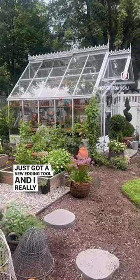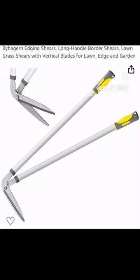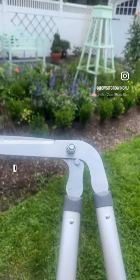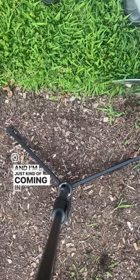I just got a new edging tool and I really wanted to show you guys what a great job it did. I just got these things — it looks like a toucan. And I'm just kind of coming in like this.